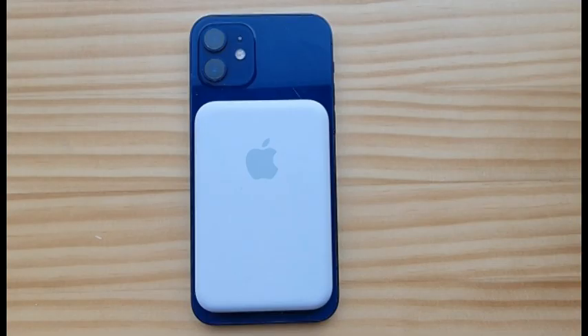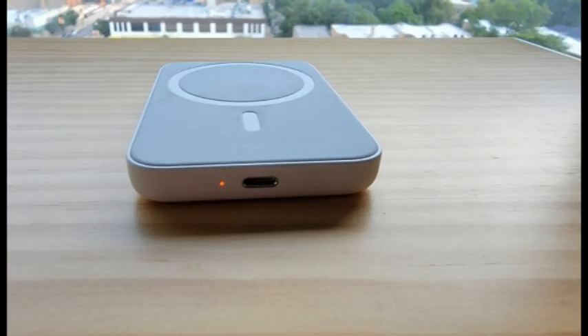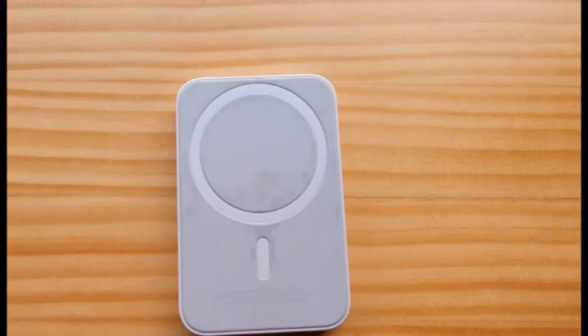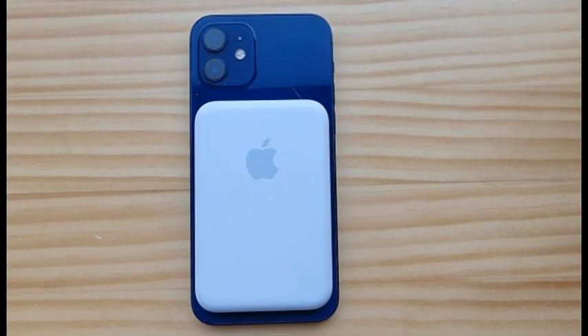Even without a power adapter and charging cable in the box, we still think the MagSafe battery pack is a good value, especially once you add its warranty and safe charging features into the equation. If you're looking for a more affordable option, check out our recommendations for the best portable chargers and power banks. But we know Apple customers value thoughtful design, clever features, and simplicity of use, and that's why the MagSafe battery pack earns our Editor's Choice Award.